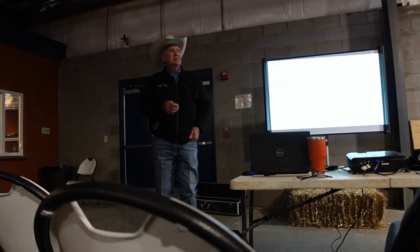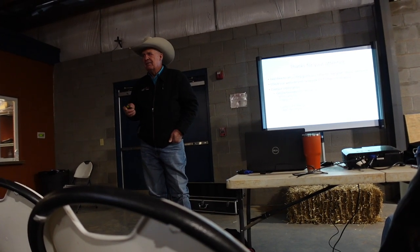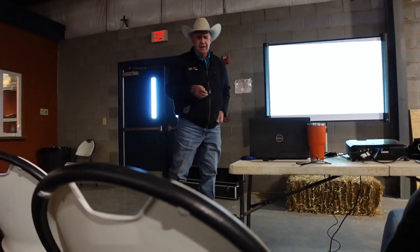Any questions? Guys, it's been a pleasure. Thank you for your time. If anybody has questions, feel free to come up.